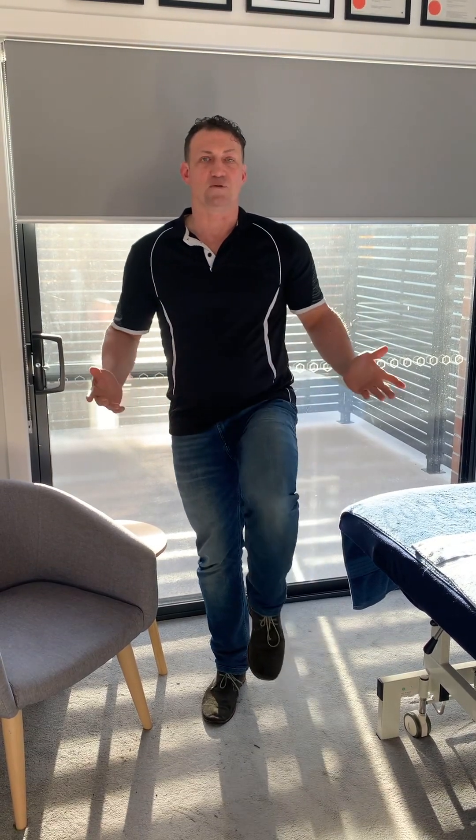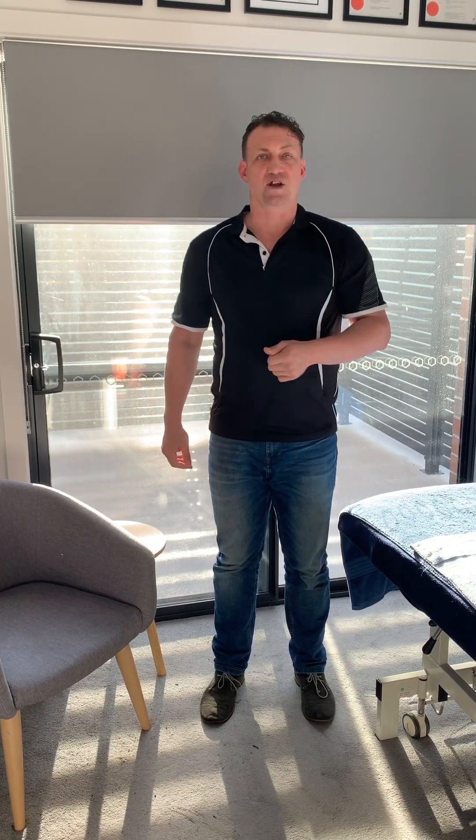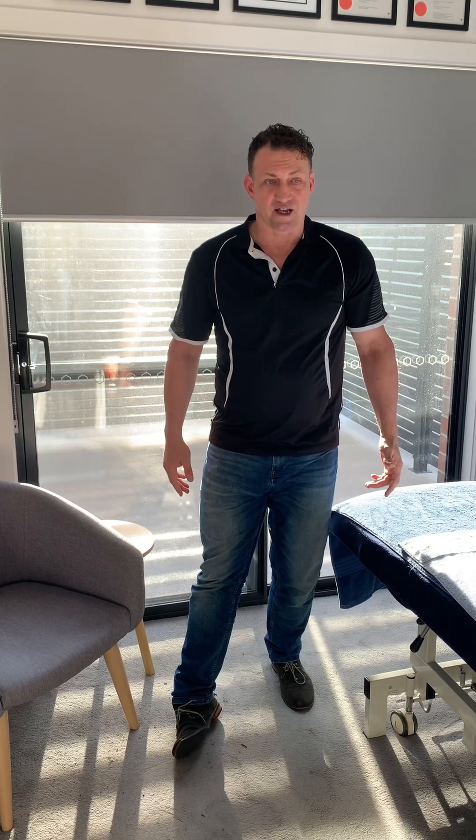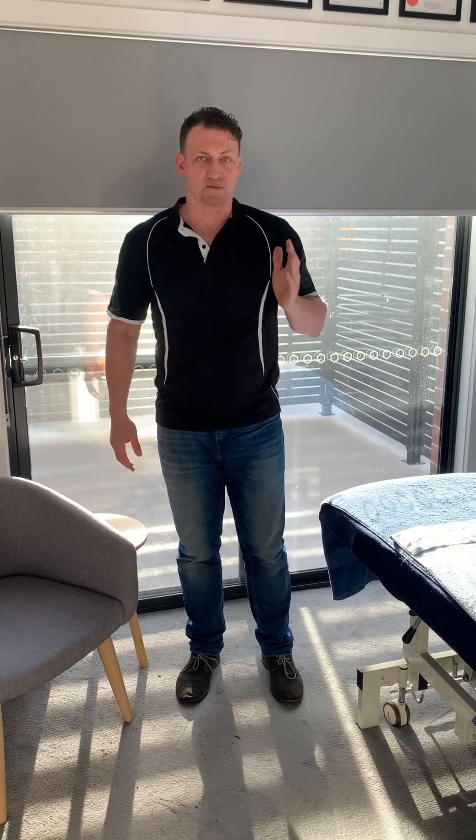You can train all three systems. The big one to amplify is proprioception — training the joints to know where they are in space, especially after ankle injury. The overstretching or damage of a ligament gives delayed feedback about where the joint is in space. So if you're walking or running and the ankle sprains outward, the body doesn't register the motion until right at the end, causing a worse sprain. Repeated sprains become a very problematic issue, leading to chronic pain.